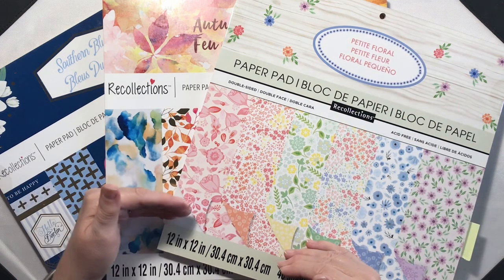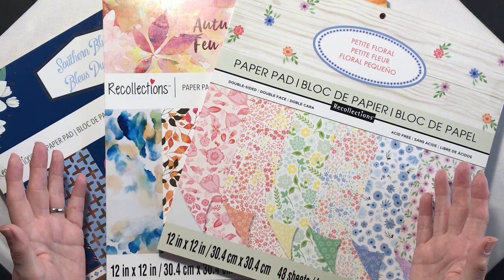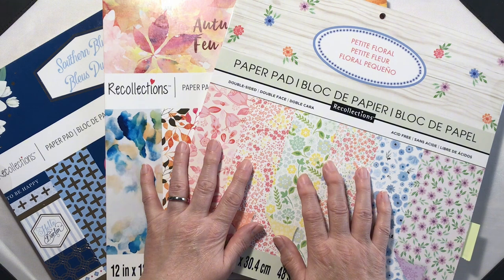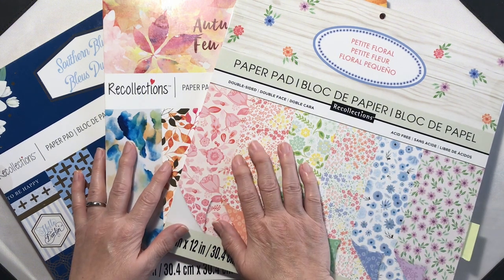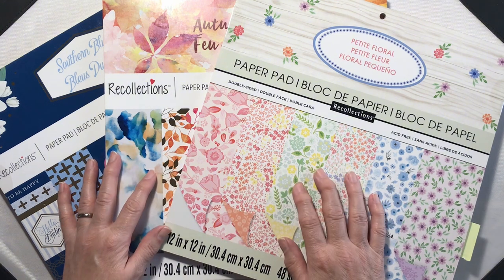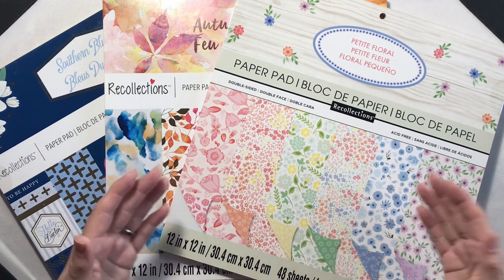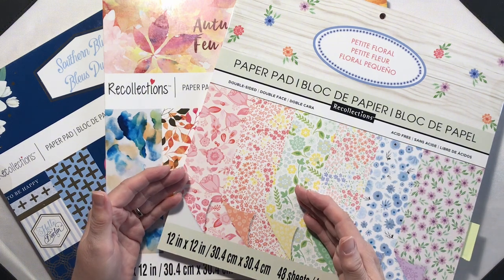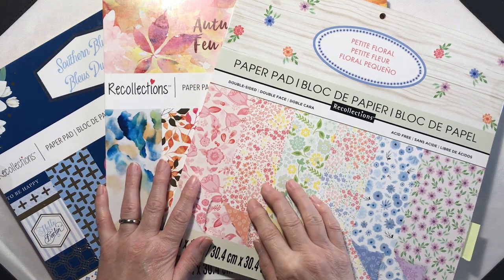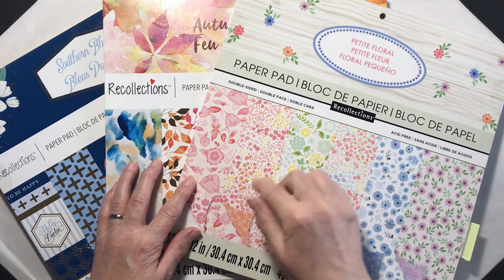Today we're going to dial things back a little bit in our card making and I'm going to drop back to the basics and show you the best way to use pattern paper if you don't want to cover it up. There are other channels that use pattern paper perfectly — Call Me Crafty Al with her sheet load of cards, Just Crafts with her card making templates and paper busting videos, and May May Made It, who makes as many cards and tags as she can and also has a video on making the most of hard-to-use papers. I will definitely link all those channels down below.